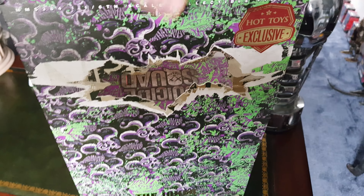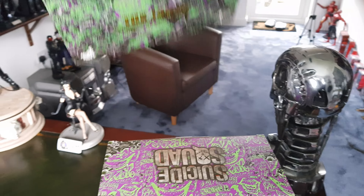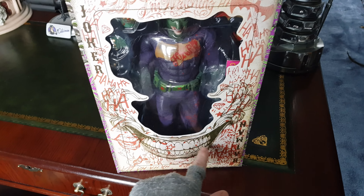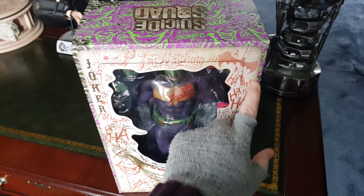The slipcover artwork is okay, it doesn't really do it for me that much — it's not terrible. I do like that other side better though. I love this — that's really cool. I think if I'm going to display the box behind him I might actually just display this part of the box.